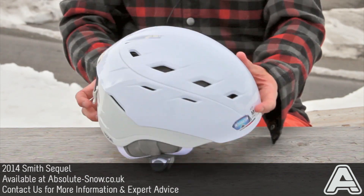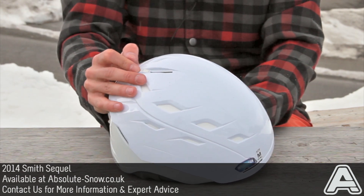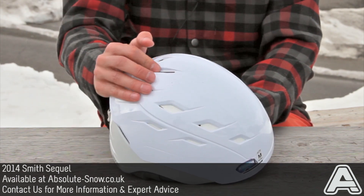It's got 18 vents on the top here which are all fully openable and closeable, so you can really fine tune how much ventilation you want depending on whether it's going to be a hot or cold day.